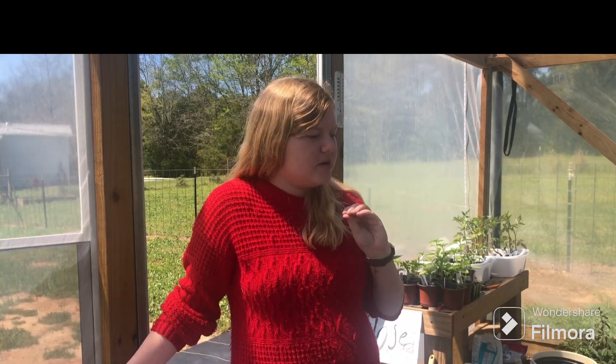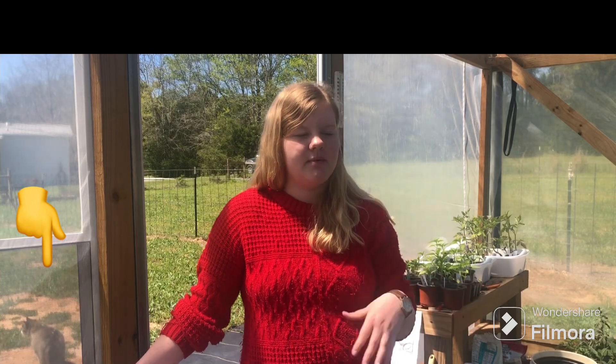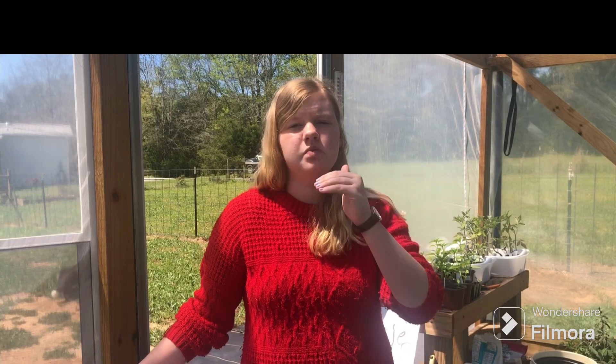They are literally the sweetest watermelons. They have a dark rind on the outside, and on the inside it is a bright red, beautiful flesh. They are so sweet and they are amazing for making sorbet. They are amazing for freezing, and these actually have a lot of meat in them with less water. So that is good if you want them for the meat and also to make sorbets.